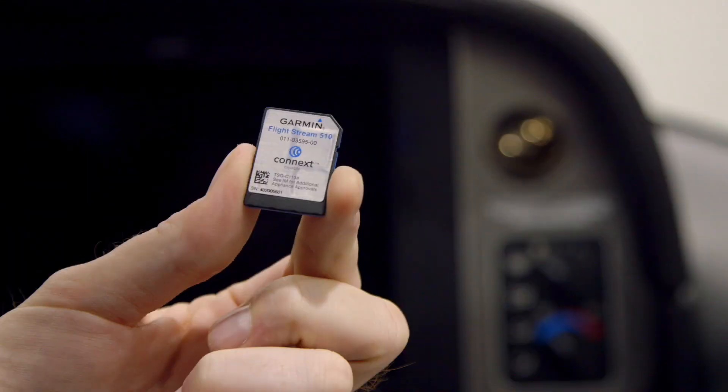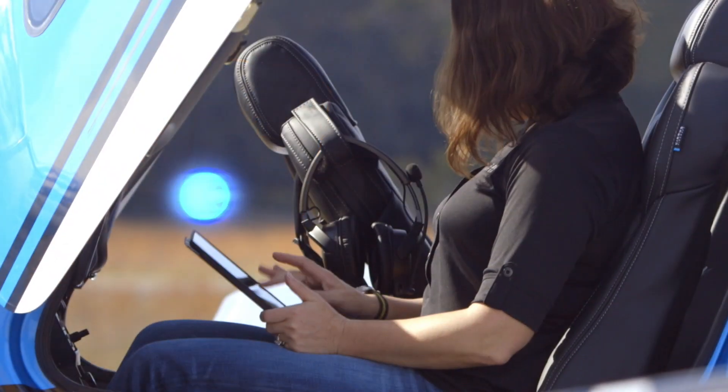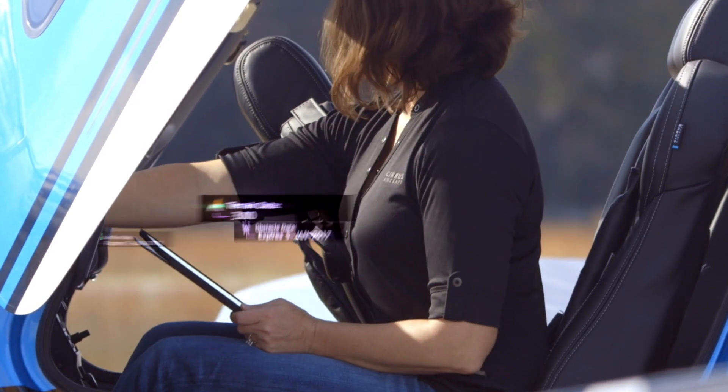This magical little card — the FlightStream 510 card — packs quite a punch because it wirelessly connects your mobile device to your Perspective Plus avionics.